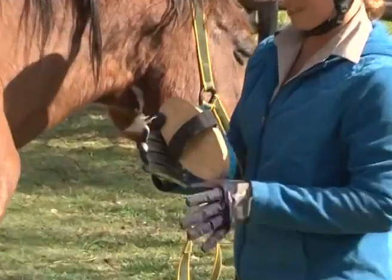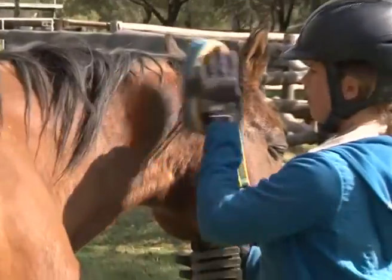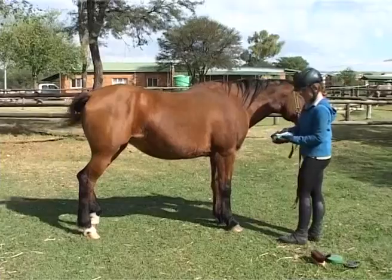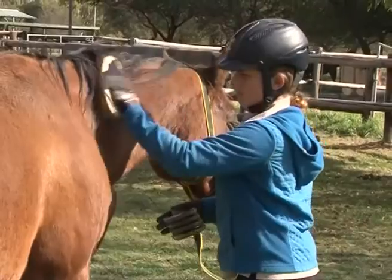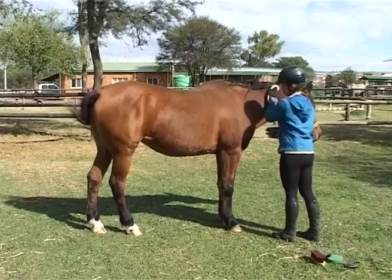Starting on the near side or left side, with a body brush in your left hand and the metal curry comb in your right hand, brush from the top of the neck to the quarters, working with the direction of the horse's hair in long smooth movements. Stand well back and put plenty of weight behind the brush to get rid of all the dirt and grease.